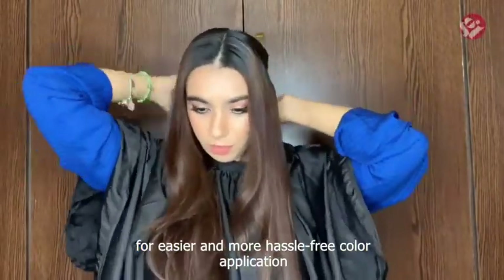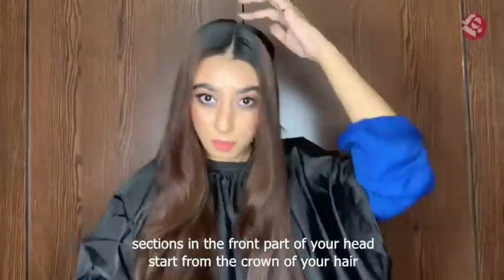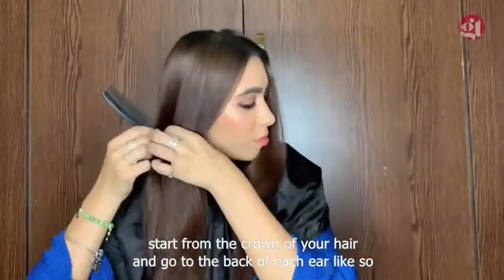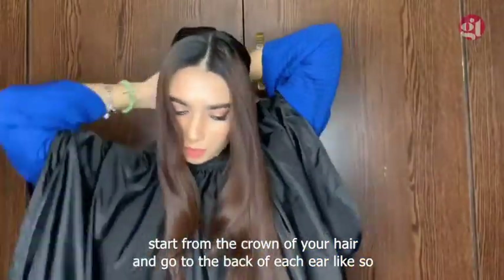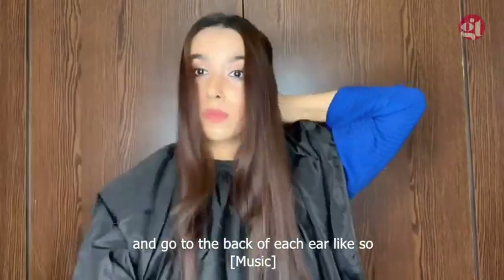Sections in the front part of your head start from the crown of your hair and go to the back of each ear like so. Simply use a bunch of hair clips to keep each section in place.